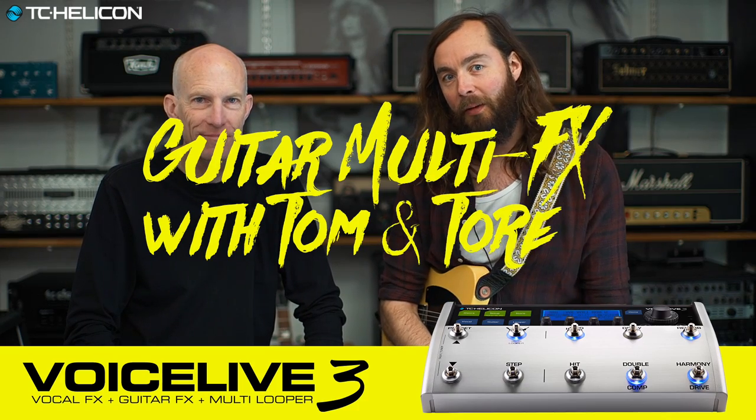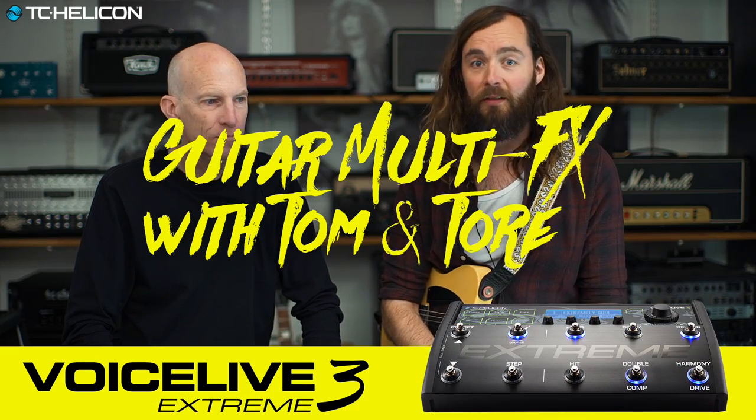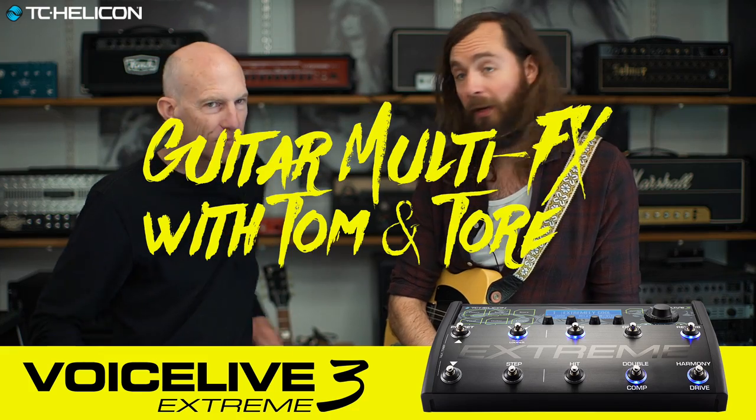Hey guys, this is Tora here from TC Laboratories, our incredibly messy guitar video room filled with all sorts of goodies. And today it's filled with one more goodie: Tom Lang from TC Helicon.